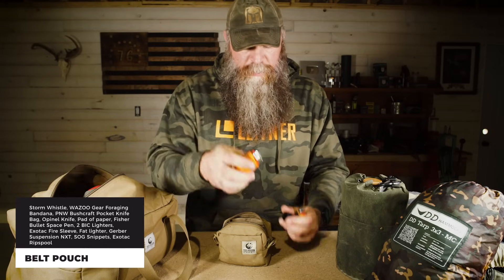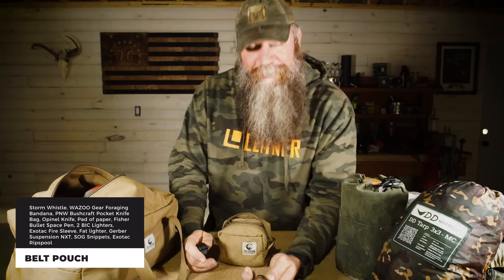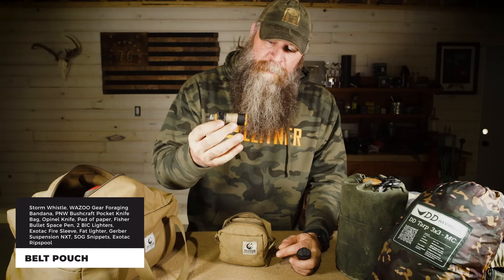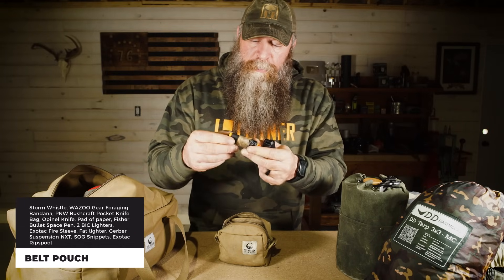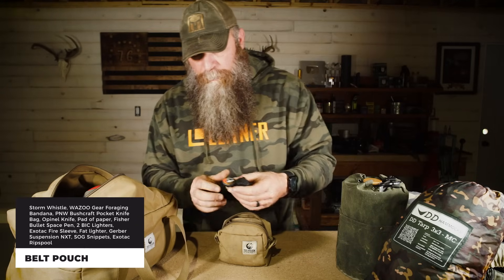I've got a Space Pen — the bullet pen — to use with that notepad. I keep two lighters on me: one in this Exotac sleeve to help keep it dry. Yes, I carry lighters. I get comments when I'm showing primitive fire-starting — why don't you carry a lighter? Well, I do carry lighters, two of them in case one doesn't work. On this one I've got some duct tape, some jute twine, and some small twine in case I need to fix something.